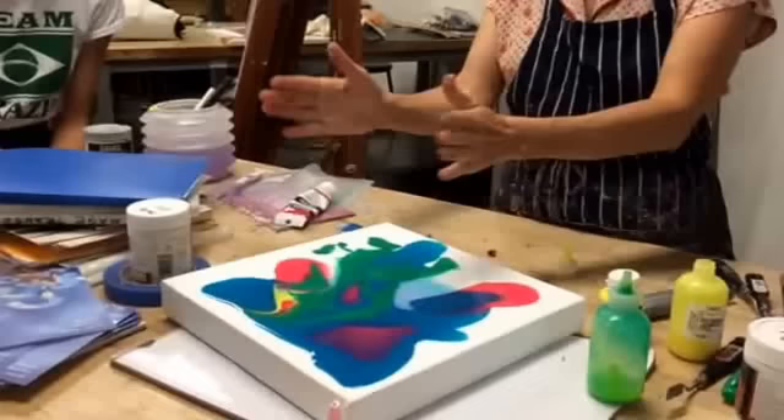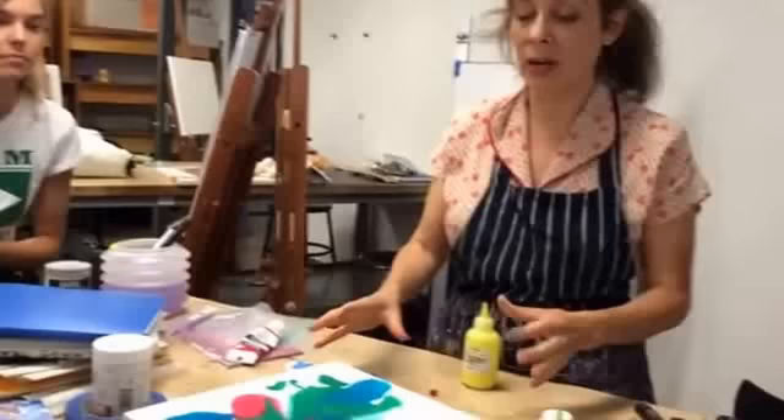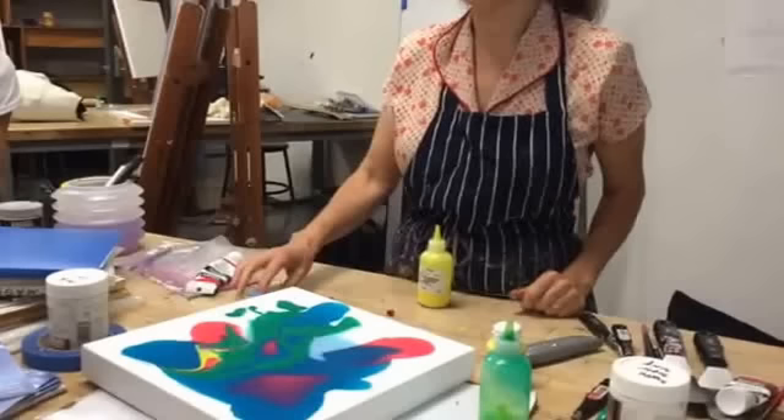This would take at least probably a day or two to fully dry. By tomorrow morning it won't be sliding around like this, but it might still be. The way I can tell it's fully dry is when the clear areas go totally clear. Depending on the climate and all that, it could be two or three days. And it keeps leveling — it keeps spreading out.